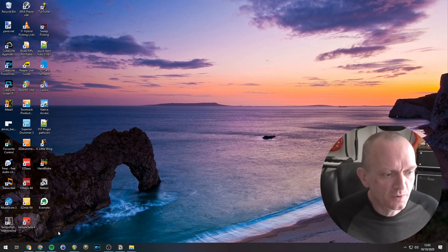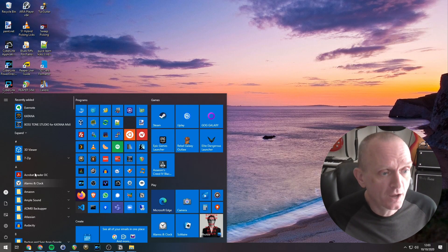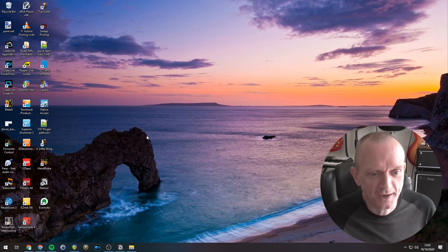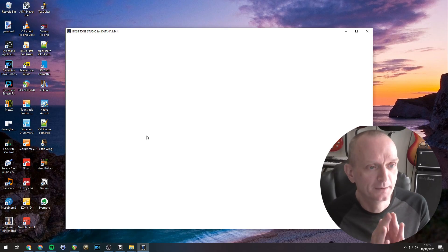Now, the device driver that you need for your computer to talk to the Katana — if that's not installed, it should get installed automatically when you connect your Katana to your computer and turn it on. Okay, all connected up, so now we should be able to run the software. Go to my start menu, pick Boss Tone Studio for Katana Mark II, click on that, and wait a few seconds. There you go — up it comes.